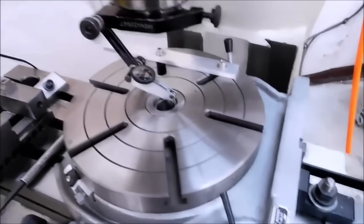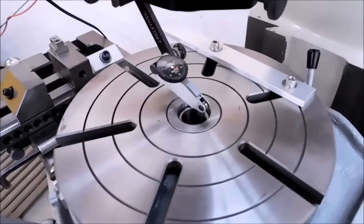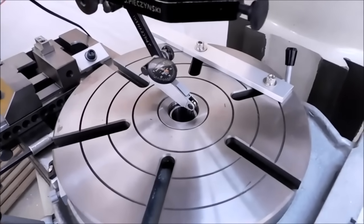It is officially 5 minutes to 5, my time, Texas, and we're just going to run this real time and see how fast we can get this part done for you.